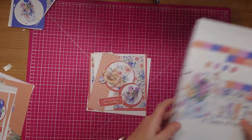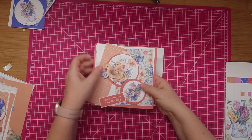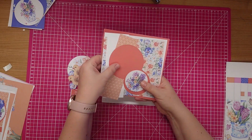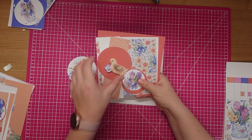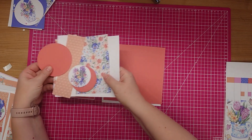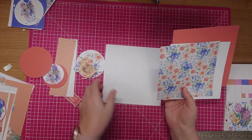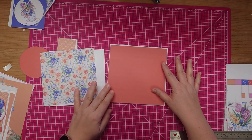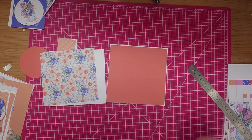So shall we begin? This is my first card. This one's called A Taste of Spring and you have flowers, daffodils and a cute little chick design too. I've already cut my toppers and my mats and layers out just to save on time. This is a seven by seven card that we're going to make first.